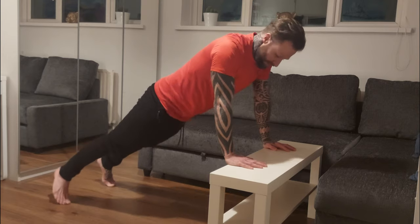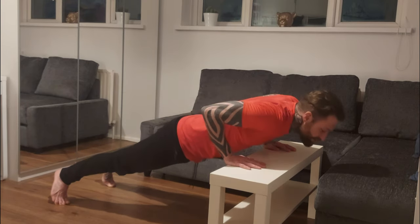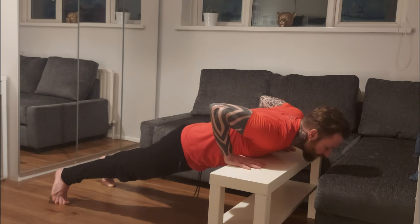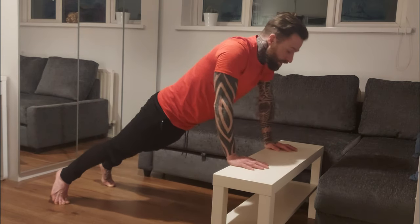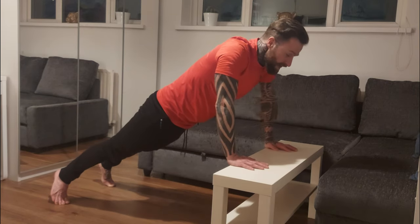Hands shoulder-width, elbows coming out at about 45 degrees, and you're gonna come down with your chest touching the bench or whatever you've got there, then come up. As you come up, breathe out.